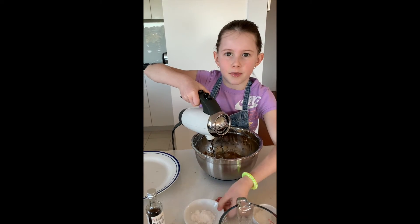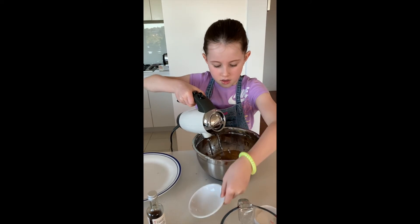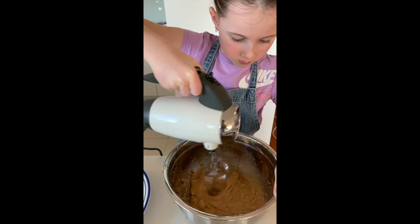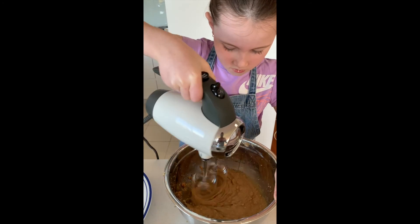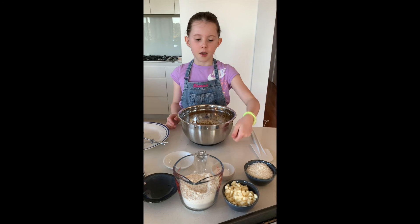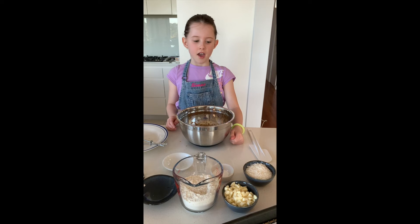Add baking soda, then add baking powder, flour, white chocolate chips and coconut.